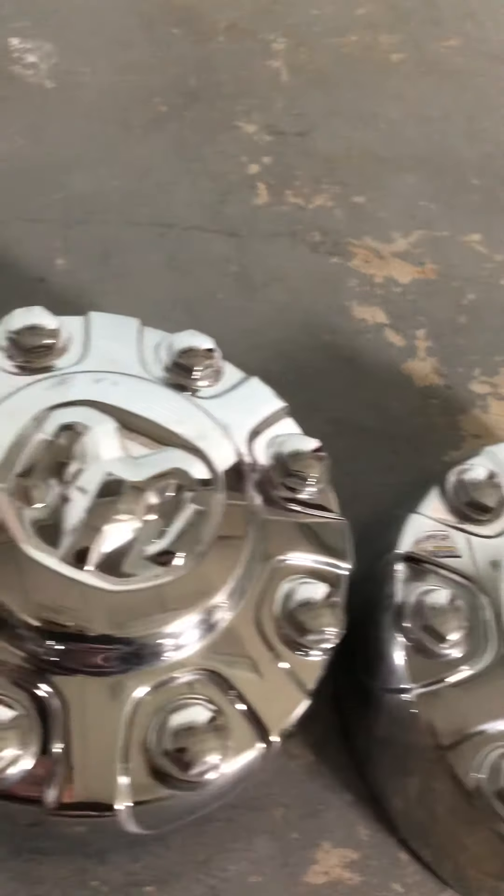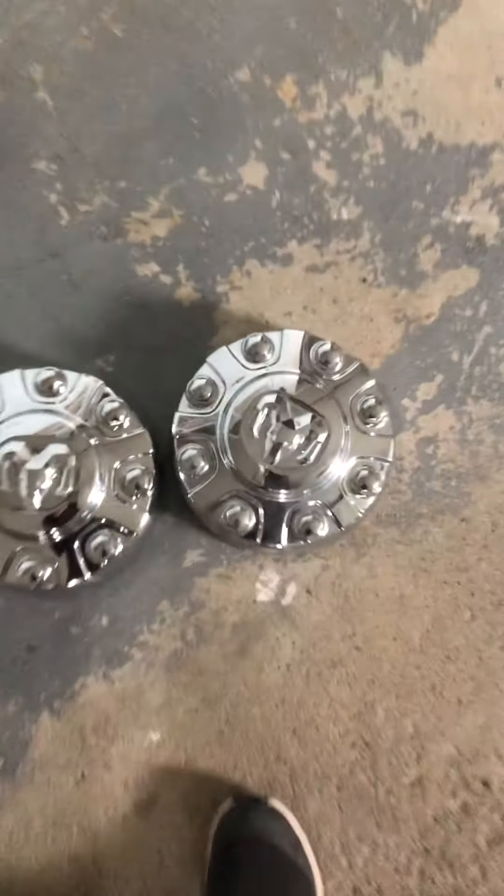Two new Dodge Ram center caps - one of them has a few scuffs here and there, the other one has a big scuff. So those are the two. I hope to find two more so maybe I can sell a full set and get a good amount of money.